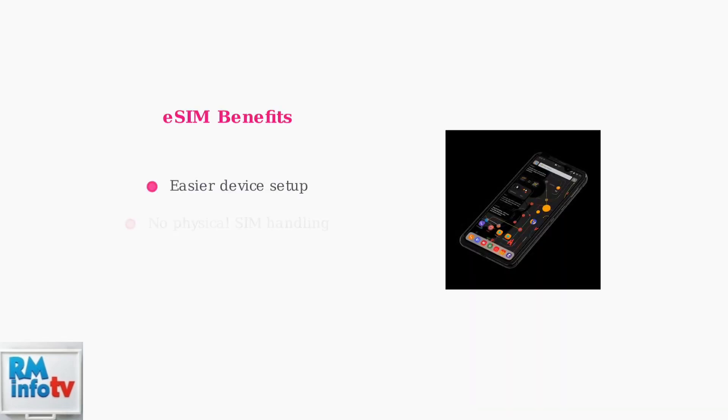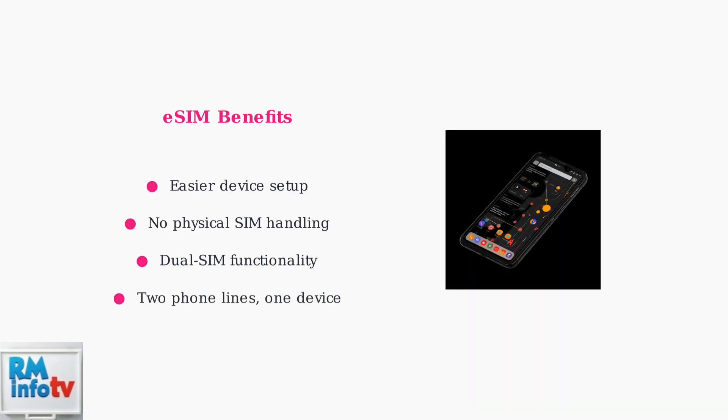eSIM technology offers several key benefits. First, it makes device setup much easier, since there's no physical SIM card to handle. Second, it enables dual SIM functionality, allowing you to have two phone lines on a single device.